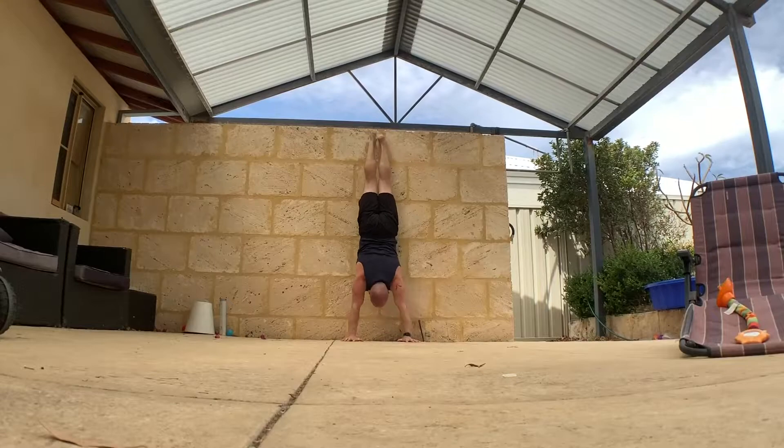Once your balance gets better, you get more efficient. So here are just a few variations and options to work on if you haven't got a handstand push-up yet.